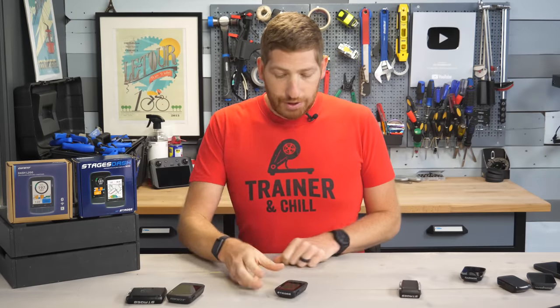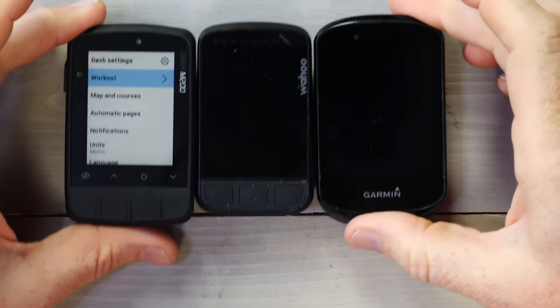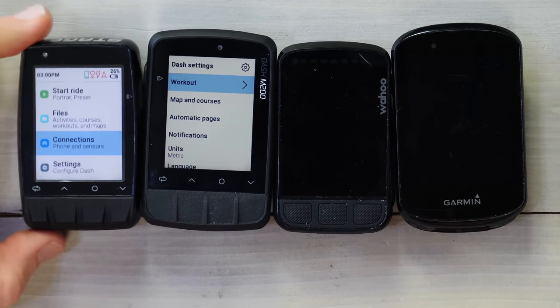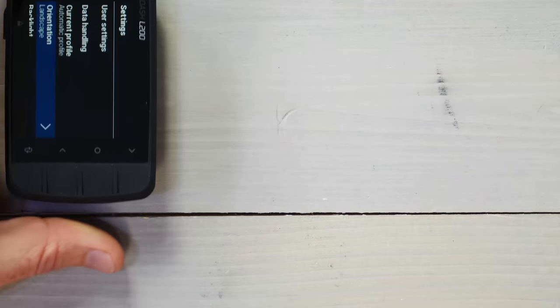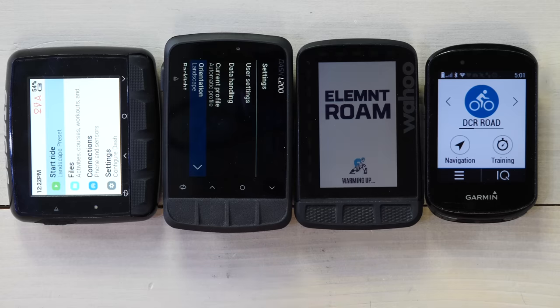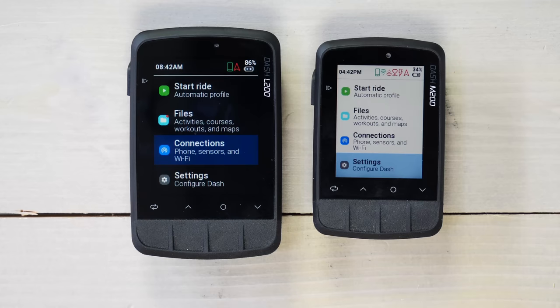Just a very quick look at size comparisons. Starting with the M200, then the Wahoo Bolt V2, then the Garmin Edge 530 — the 530 and the 830 are identically sized. And on this side, the older M50. They're all about the exact same height, so very similar in size. For the L200 side, we have the L50 and the Wahoo Roam. The Edge 830 screen is obviously smaller than the rest of them — you'd have to go up to the 1030 or 1030 Plus to get the larger screen size from Garmin. Pricing has increased slightly by $30 on both: from $249 to $279 for the M200, and from $299 to $329 for the L200.